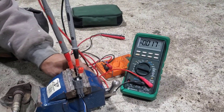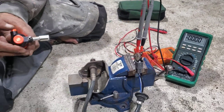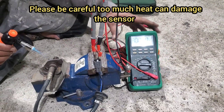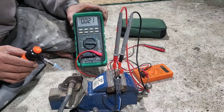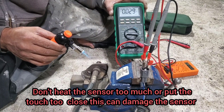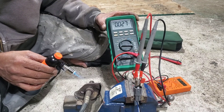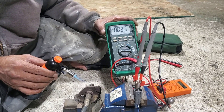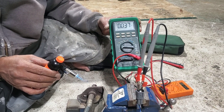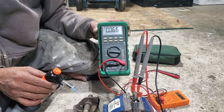Now it's time to test the voltage. I'll heat up the sensor with a torch. As the temperature increases on the oxygen sensor, the voltage reading should increase. If it doesn't read any voltage, the sensor is bad. If it reads much more than one volt, it's also bad. The reading should be around one volt. Right now at low heat it's showing about 0.6 volts.